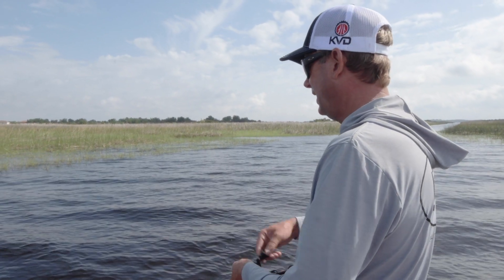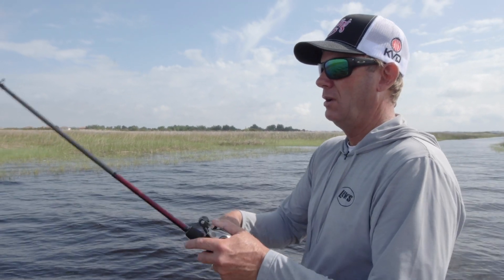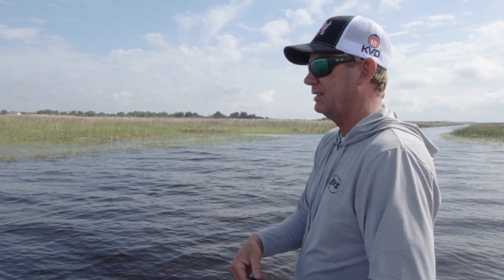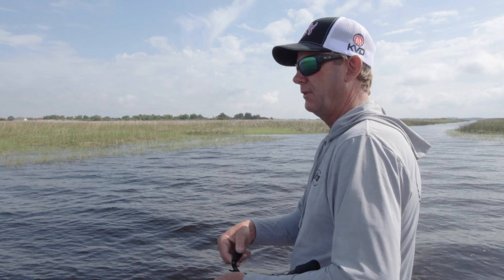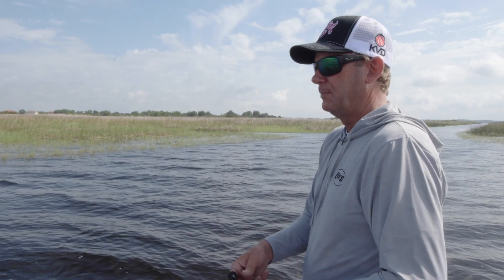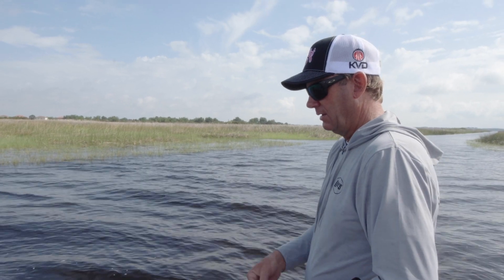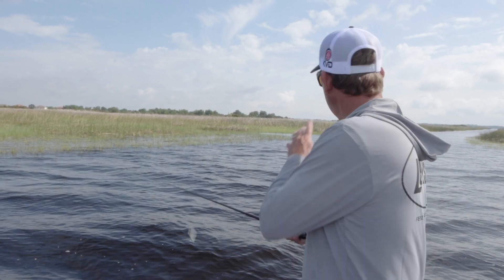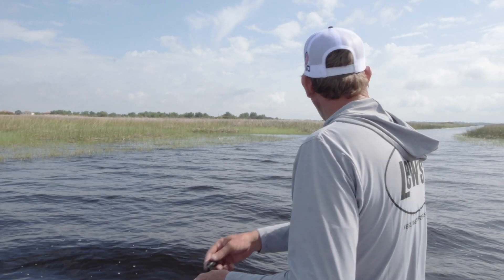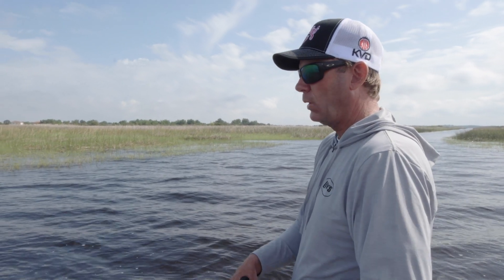A jerkbait is something you can just make fish react to, and that's what I really love about it — it's so versatile, and it's the action that they just can't handle. They're gonna react to it, they're gonna bite it. There were a few of them — I bet out on the outside of that point in those reeds. You'd think the fish might be set up in the grass, but here in the center of these ditches they'll get it because the water's just a little bit deeper, and that jerkbait is perfect for the centers of these canals.